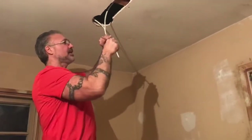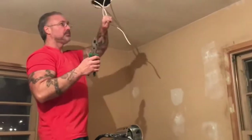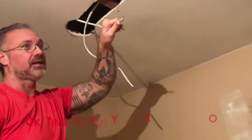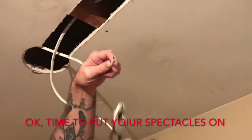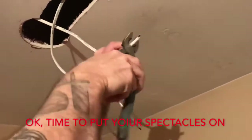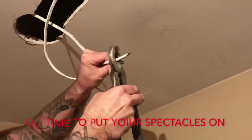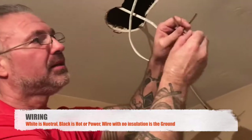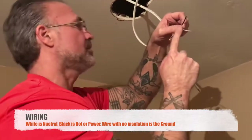I'll put a fixture in the center of the room that has a ceiling fan and a light fixture on it so I can have a pull chain to shut that fixture off, so I don't have to have all the lights on at one time. The fact of putting the LED in here is really going to save money on your electric bill. You'll see the wires inside here. Remember, the black is hot, white is neutral, and the one wire in there that's loose — you have the white, the black, and the ground. Hot, neutral, ground — everything has to be grounded.